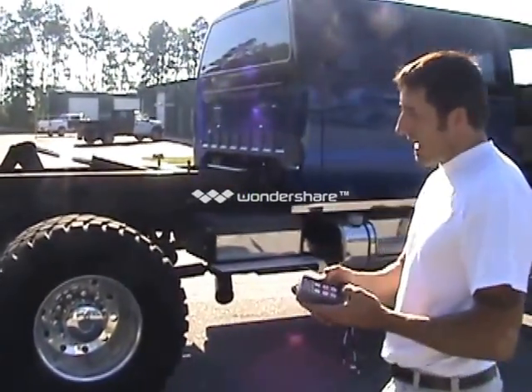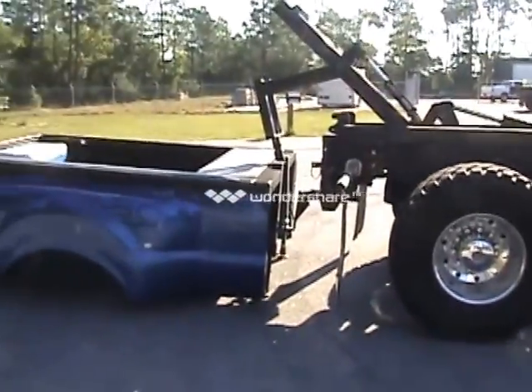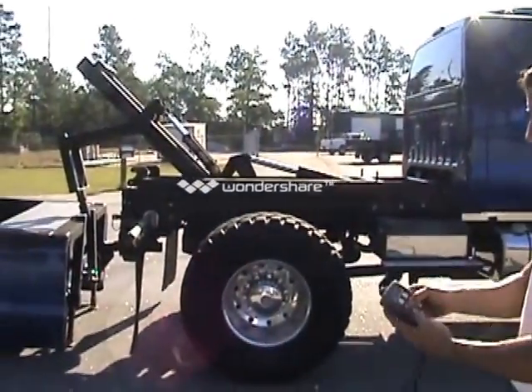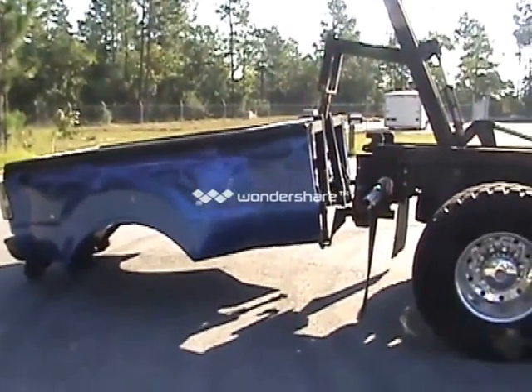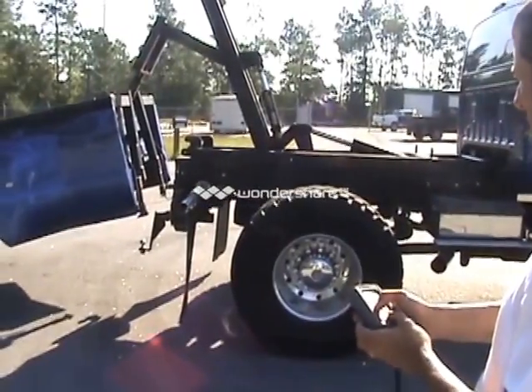Going back up is the same thing. Once you've secured your load — if you put a motorcycle or anything in there it's best to secure the load — then you just want to work it the same way. Just be very careful. When you see it's getting close, just work the other side. You can go on your hook and it's going to take it up.